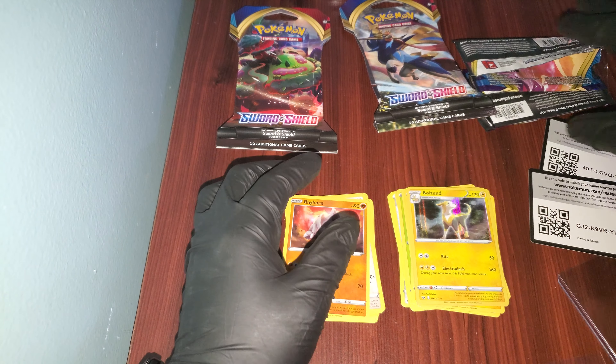I bought the Elite Trainer Box — the Zamazenta one. I thought I was getting the Zacian one, but I didn't, because apparently Zacian has better pulls than this one. We're going to see when I get it — it was supposed to come today but maybe it's coming later.